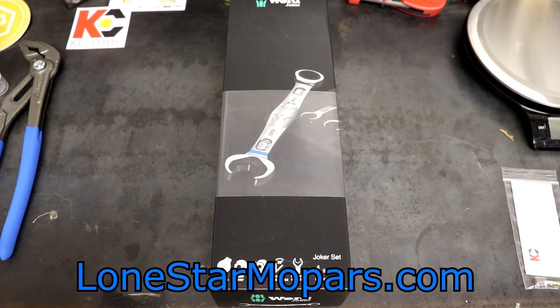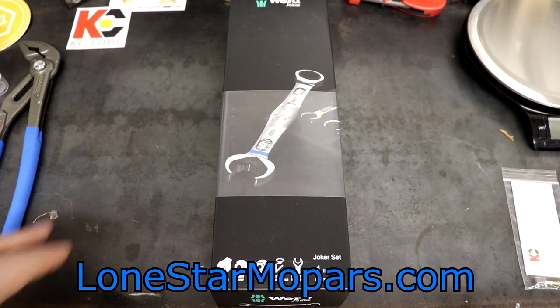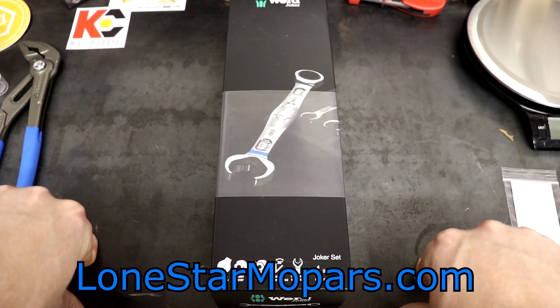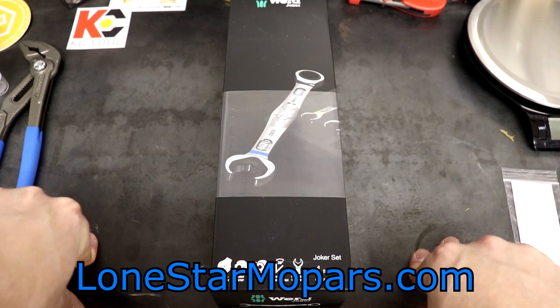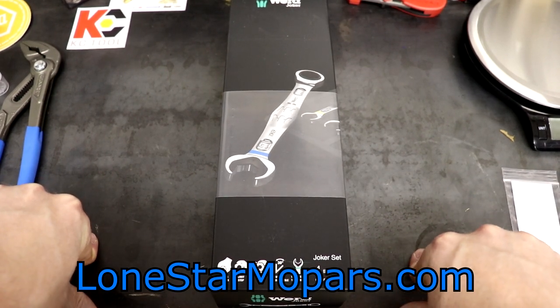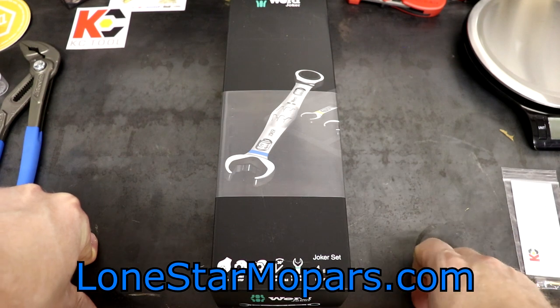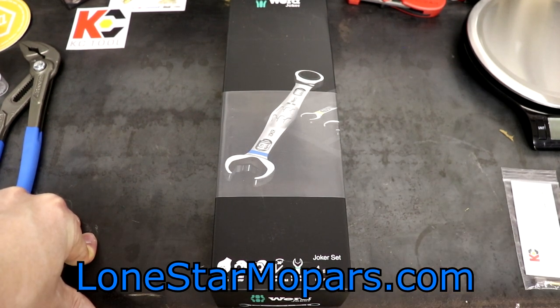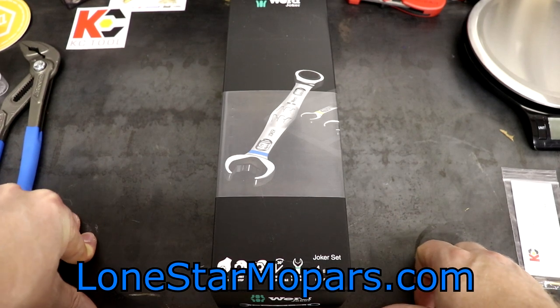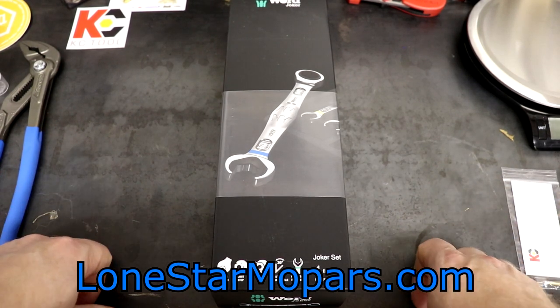It worked out well because this is a four-piece set for everyone that rags on me for always doing SAE or Imperial stuff — this is metric. The only ratcheting metric wrenches I have are the VEHA ones over there that we brought in recently. They've been good so far, but literally all I've done is a couple of 10 and 13 millimeter bolts, so I haven't really had time for a failure. They work and they haven't self-destructed.